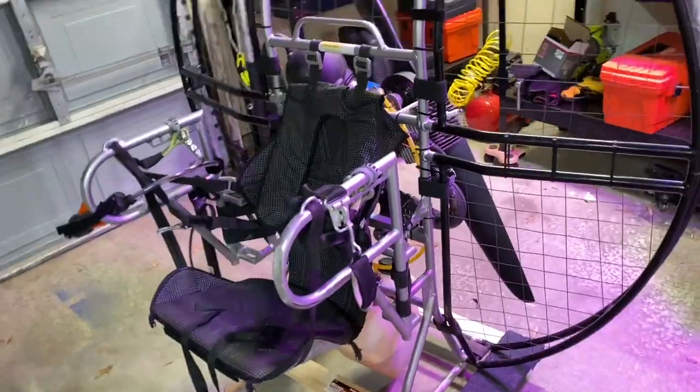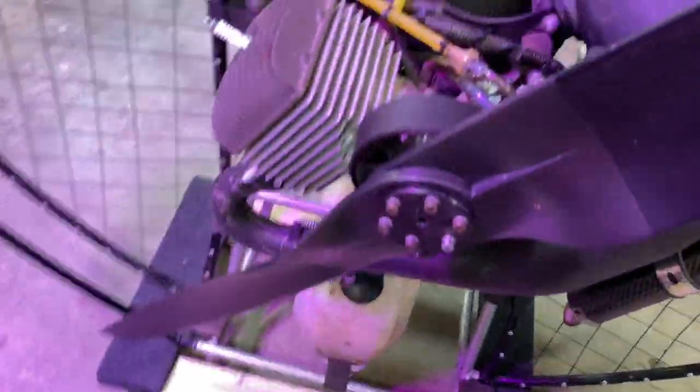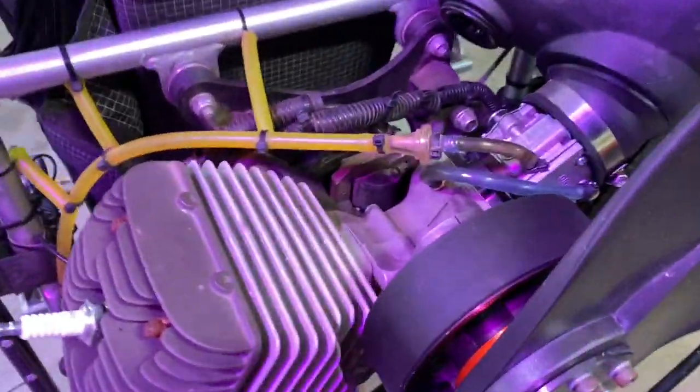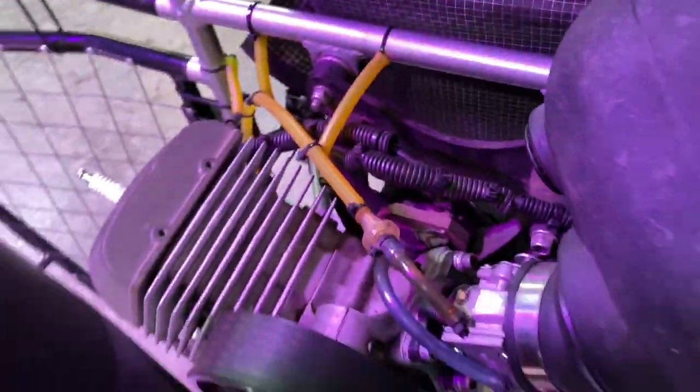Alright, so there we go. We have pre-flighted everything. Of course the biggest thing you want to make sure is that this is on tight — that would suck. I've seen and heard too many stories about that. Double checking the bolts too — they have not moved on the head. I don't see any oil leaking anywhere, which is really good. Means that all my seals are awesome. Pre-flight done.